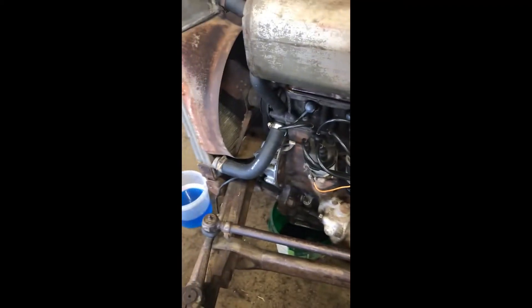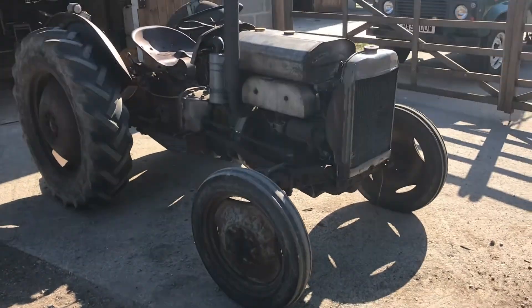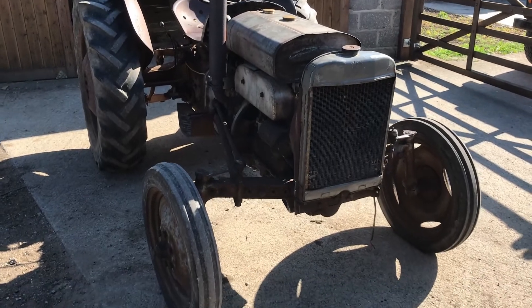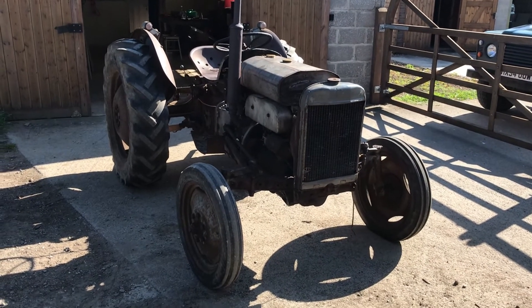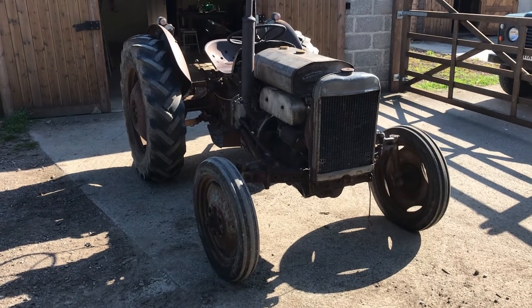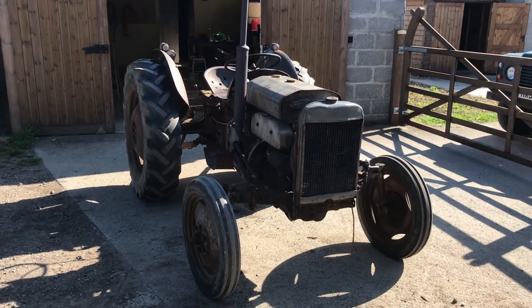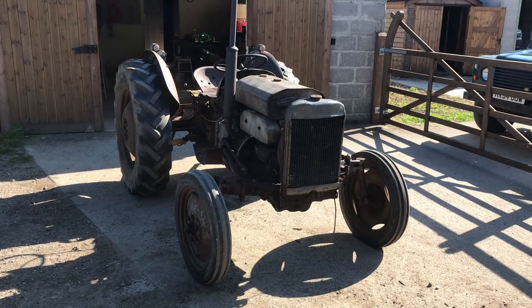The tractor is running. It's still not running quite right — it's popping and banging a bit more than it did — but it's running, and it's not hesitating when accelerating as it did before, and it's not leaking out of the head, so that's good. It's blowing a bit on the exhaust but that's because there's a hole in it.